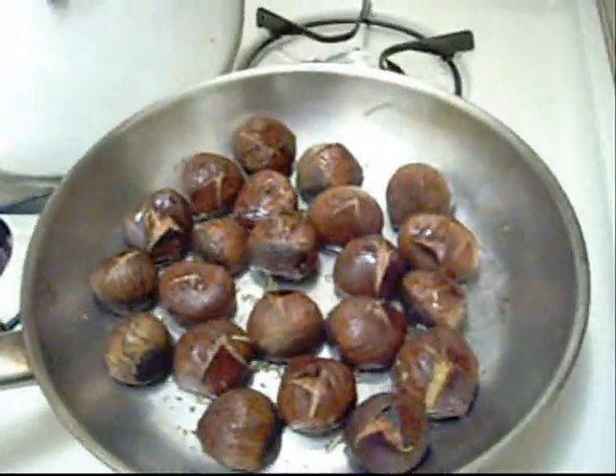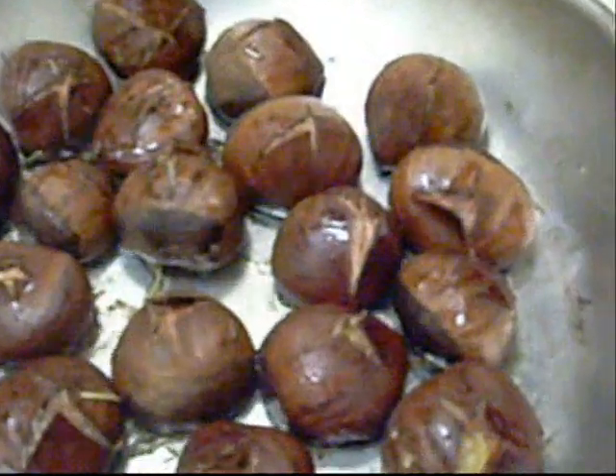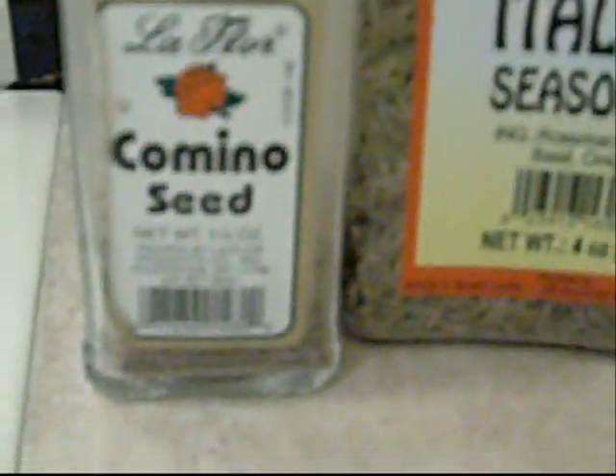Hi, we're back. I've added some more water to the pot. I also added some spices — cumin, or cumin, I don't know if people say it differently. Italian seasoning. I didn't really want to add Italian seasoning; what I wanted to add was rosemary, but I didn't just have that alone, so we got the whole thing. I don't know if it's going to make any difference, but I thought I'd give it a try.